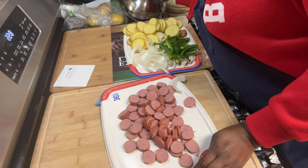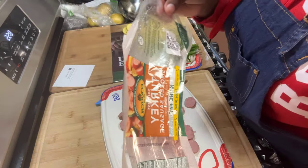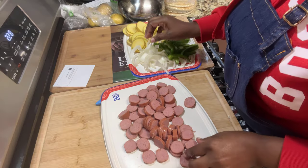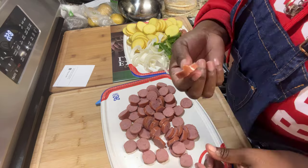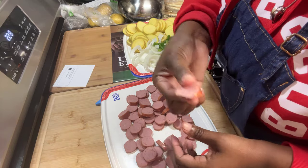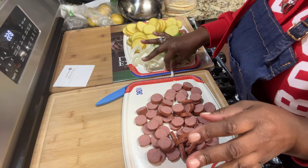This is turkey sausage. I like Eckrich — this is the turkey skinless variety. I sliced it up into thin pieces. Your pieces don't have to be perfect because mine aren't either — some are ugly and some are cute. It doesn't matter what they look like. What's most important is that your family and friends know you put a lot of love into it.